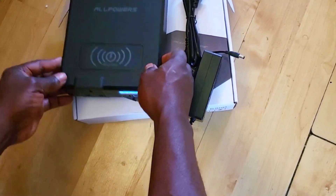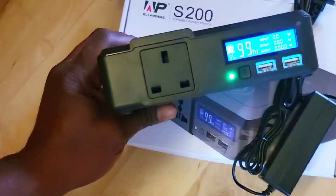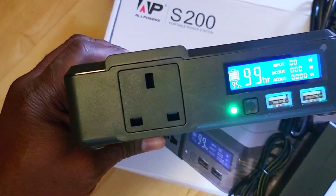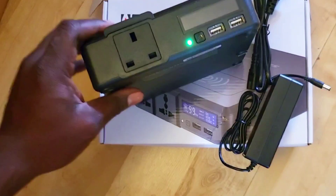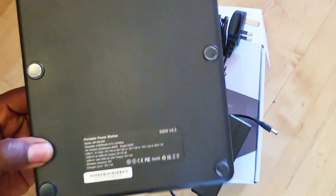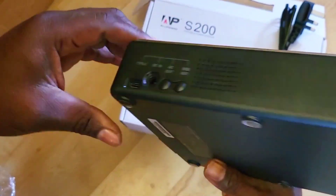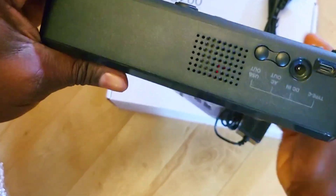Before I tell you how to get this product and the code you can use to get 30% discount, let's see how this power station works first. Sadly I won't be able to show you the cool solar panel that comes with the power station because of one issue or the other, but I will likely do it in the next video, so be on the lookout for that. I will also put the link to that video in the description below.